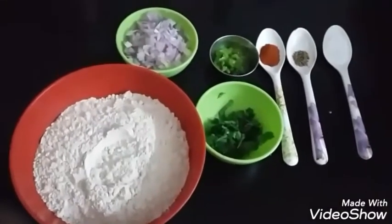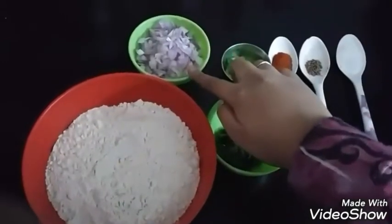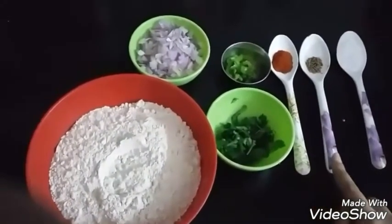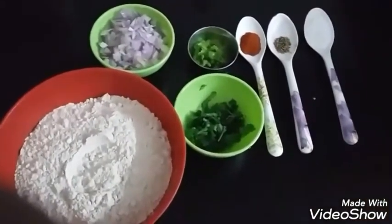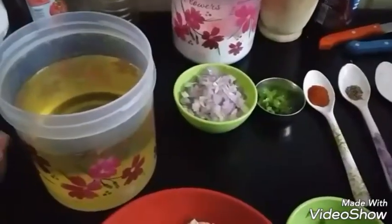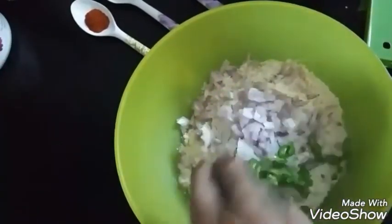Hi guys, welcome to PC Point. For preparing this authentic Sindhi breakfast, we will use atta. I have taken two cups of atta, finely chopped onions, one green chili finely chopped, coriander, red chili powder, zira, and salt as per taste. We will also require water to make the dough for the Koki and oil for frying them. So take all the ingredients in a bowl.